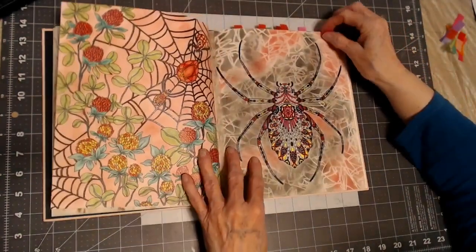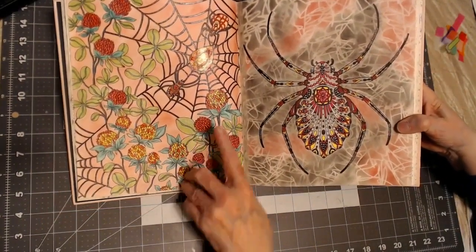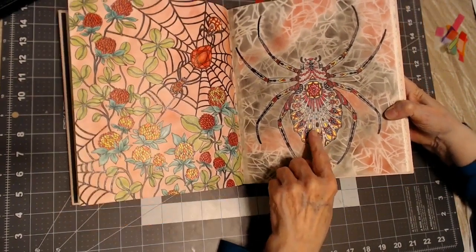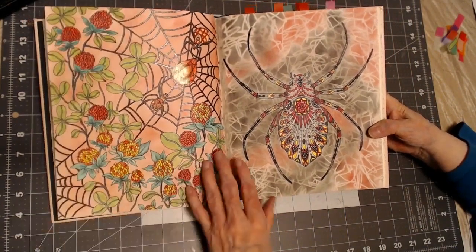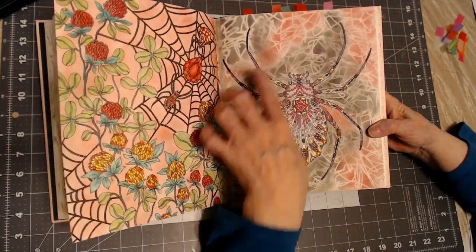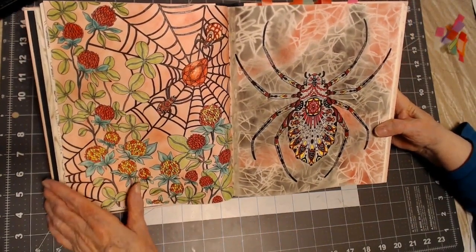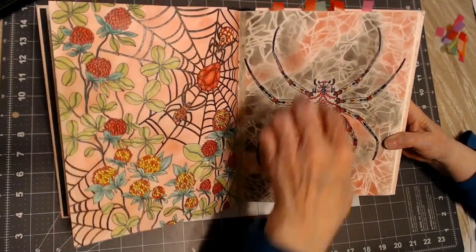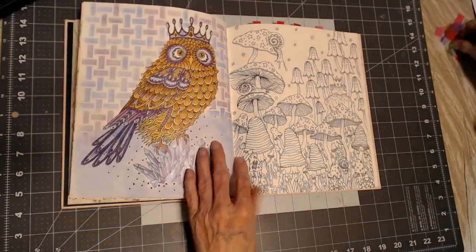This one is the spider, and the jewel with the glitter on it. This guy's got some glitter on him, and the stencil I used is called Scribbles. That's the first time I've ever used black chalk pastel with the red, but I think it came out okay to represent this spooky spider. Spiders are spooky to me — I don't like them, but I love to color them.